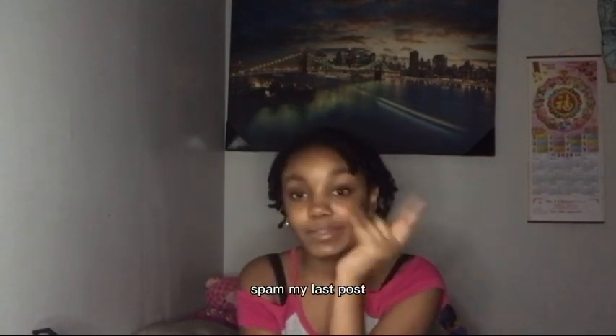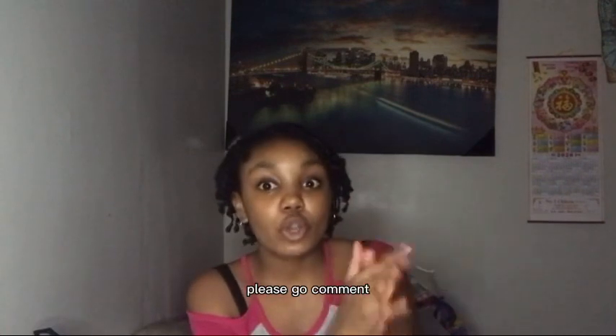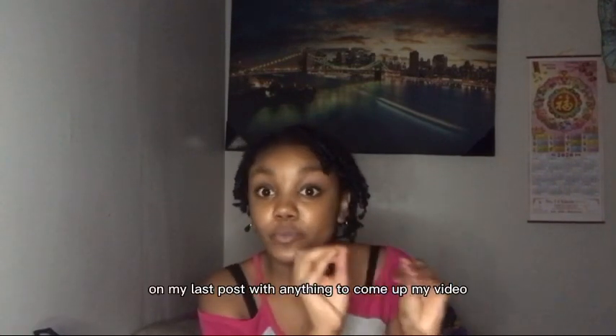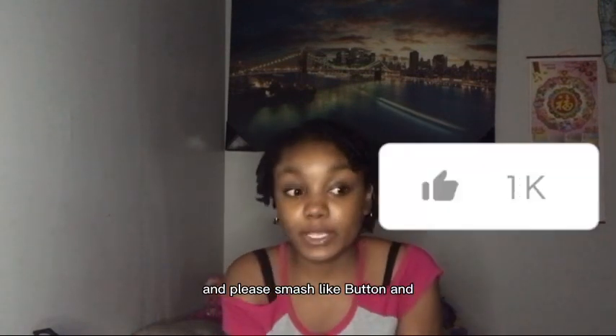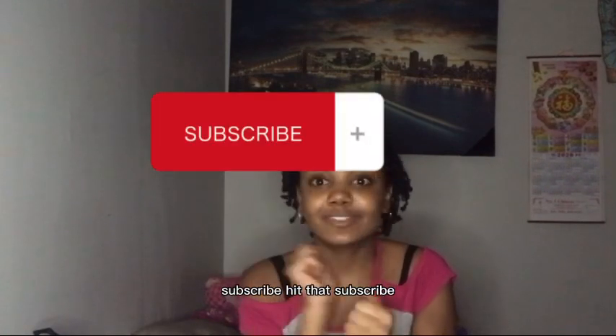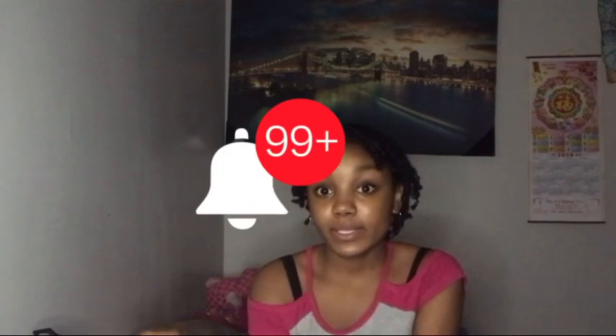Please go spam my last post — I'll put it right here. Go spam that. Go comment below, but the comments are not open, so please go comment on the last post if you want to comment on my video. Please smash the like button, give this video a subscribe, hit that subscribe button and hit the notification bell. Bye!